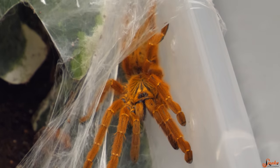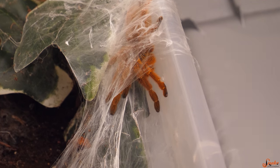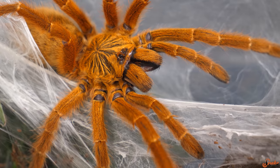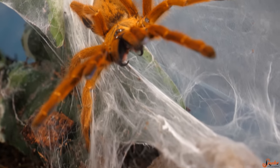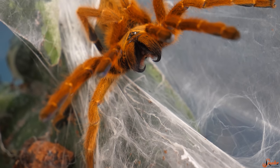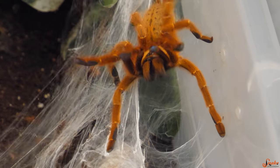As you can see, this species does create a little bit of a web. They are terrestrial, but they do have some arboreal tendencies, so they do climb around a little bit even though they will burrow too. You kind of have to offer them both burrowing opportunities and climbing opportunities. Look at that threat display — not a species for beginners, and not a species you want to handle, but gosh, they are pretty.